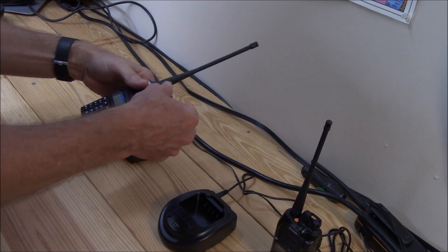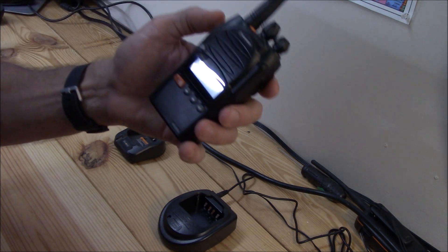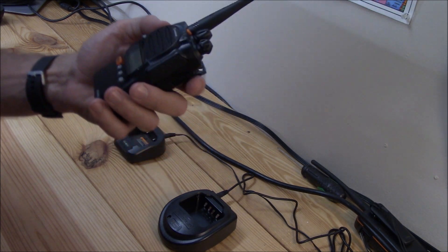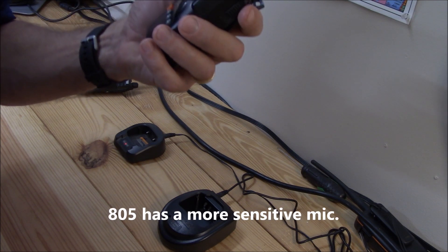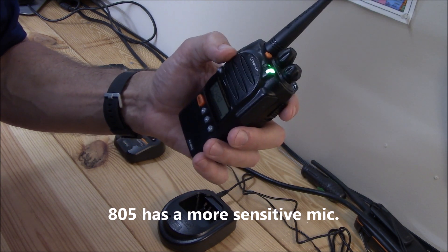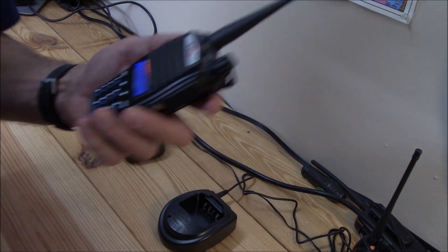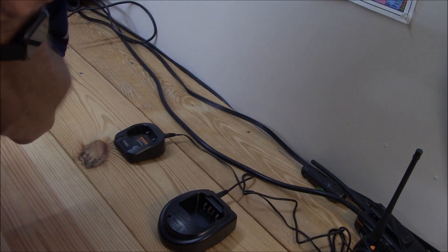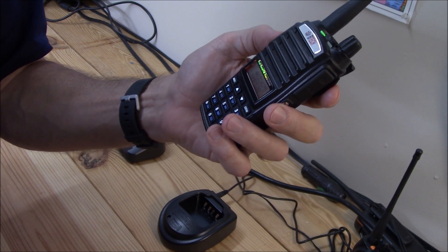I'm going to turn one of them off. I have a little simplex repeater set up. This is the 805G — audio sounds a little bit hot, let me just pull back. This is the 805G. You notice it's got a green light that pops on. Also, the BTEC on receive has a green light too, but it's a lot dimmer. BTEC test, one, two, three.